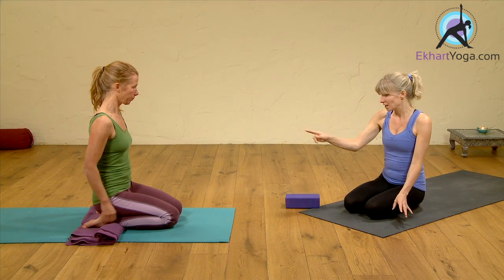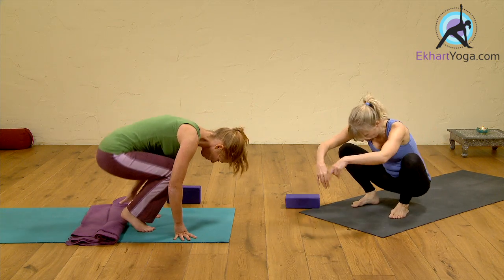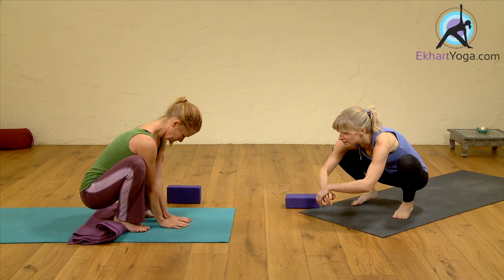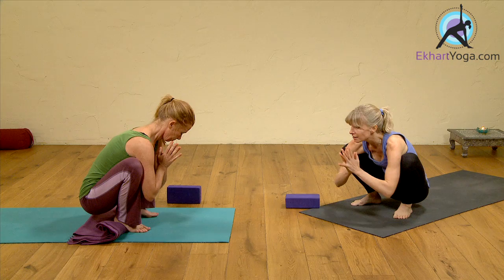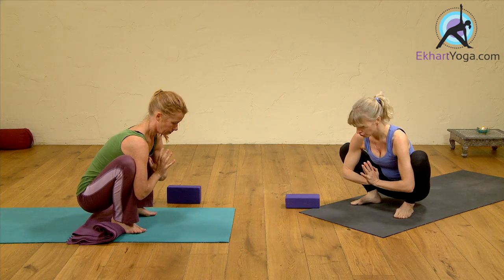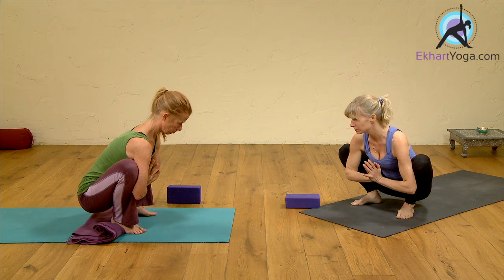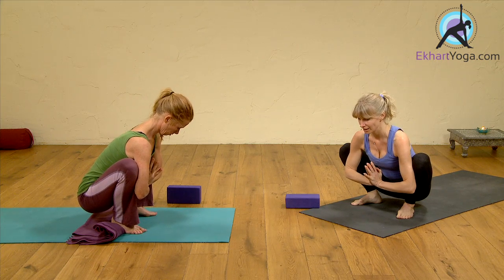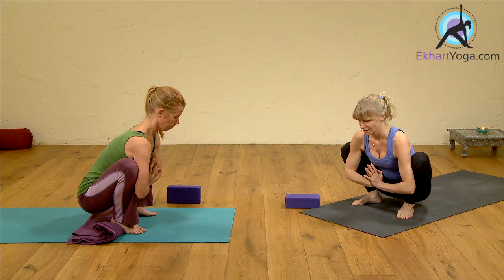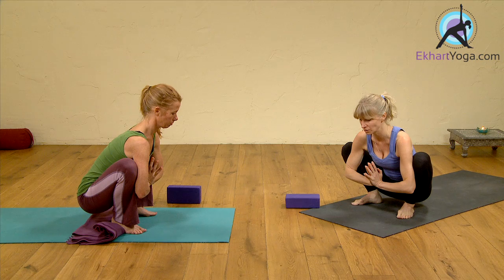The next pose is a squat, so you can keep the blanket. Come down into a squat — at home the blanket can come in if it's difficult for the heels to be down; it's nice to have something underneath the heels. Bring your hands together, press your thighs into your arms, and lift your chest. You can even bring your thighs into your side body a bit. Just be here for a few breaths and breathe into your belly — the belly expands as you inhale, and on the outbreath gently pull your navel into your spine at the end of the outbreath.